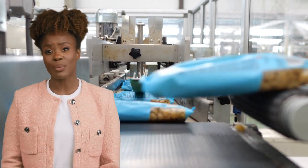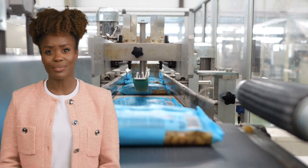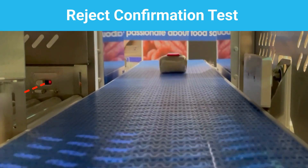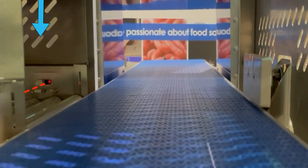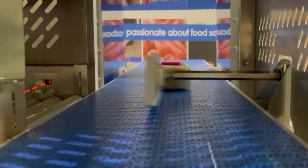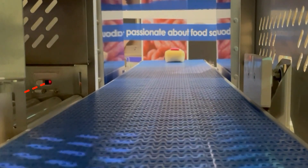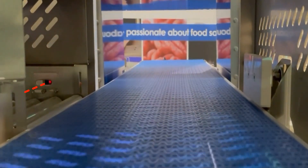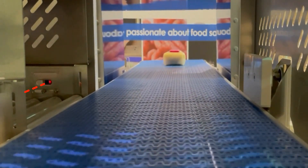Next is a short example of one of the fail-safes explained in the fail-safe training course: the Reject Confirmation Test. This test is required to prove that the Reject Confirmation Sensor is working. The sensor should confirm that the attempted rejected pack has entered the bin as it crosses the sensor. Here, the reject device has activated to attempt to put the pack into the bin, but misses and should have gone into fault mode.